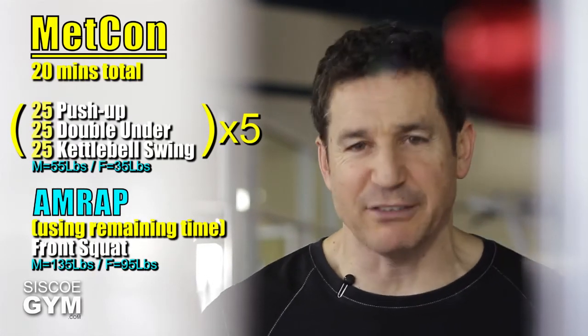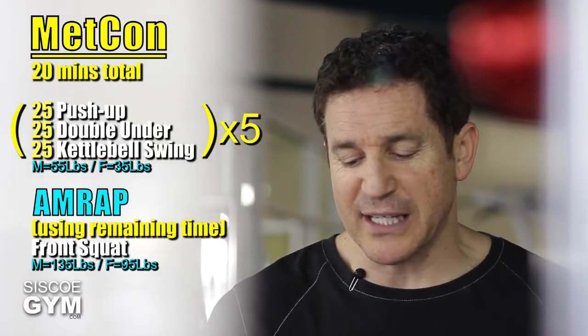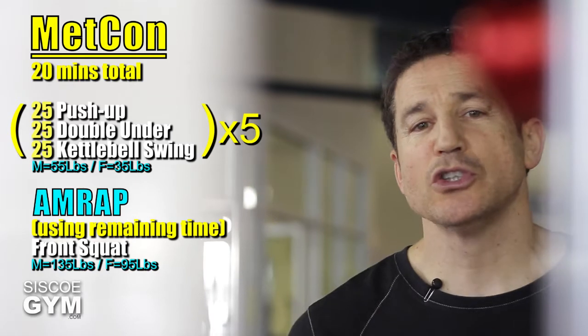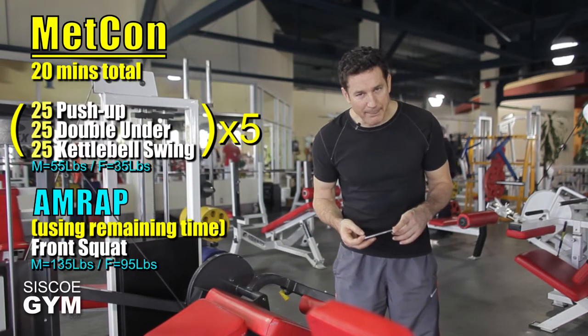Let's say hypothetically you got through your five rounds in 11 minutes and 27 seconds — use that remaining time to get as many repetitions as you can with the front squat. Pretty straightforward and simple sounding on paper.